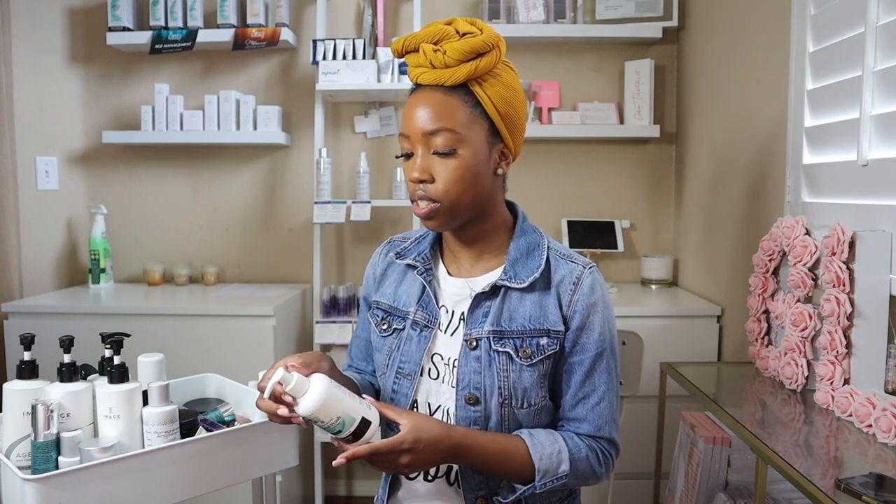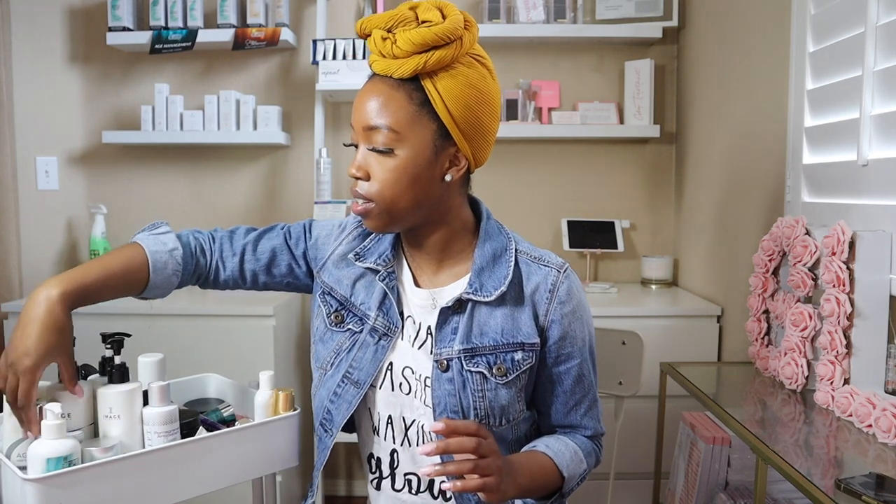The first product I grabbed was the Gentle Facial Wash. I definitely love this, especially when recommending products to clients. This is from Glymed Plus — it's a glycolic cleanser that helps to brighten and jumpstart the exfoliation process. Then I have the Glymed Oxygen Deep Pore Cleanser. I love this cleanser, especially when you're about to do extractions, or if someone has breakouts and they just want a deep clean. You can mix this with different masks. The Oxygen Deep Pore Cleanser is a must for me.